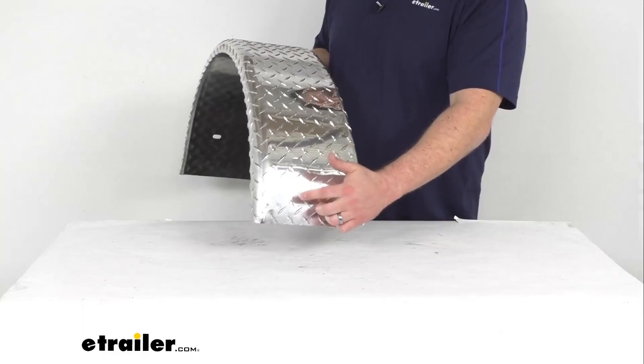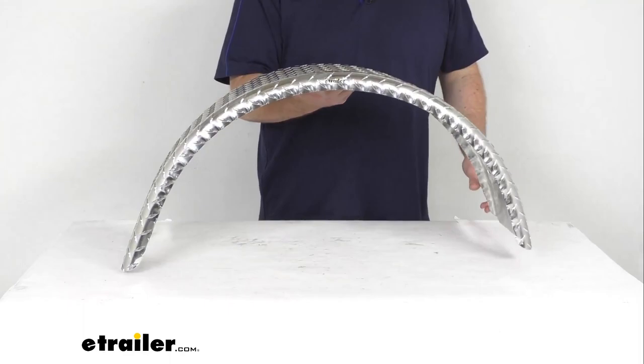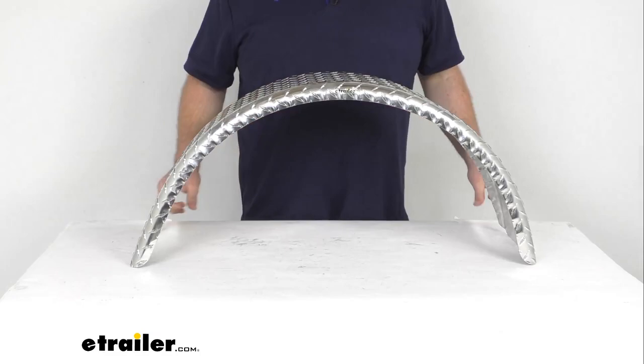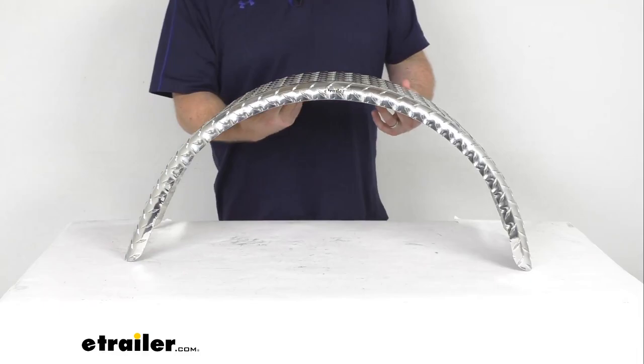It's going to be very easy to get bolted on. You've got your bolt holes here on both sides that are going to accept the mounting bracket for your boat trailer. The mounting bracket and mounting hardware are not included, so it is a good idea to reuse your original hardware if possible. Otherwise, you'll have to replace that yourself as it's not included.